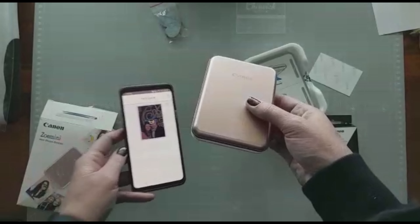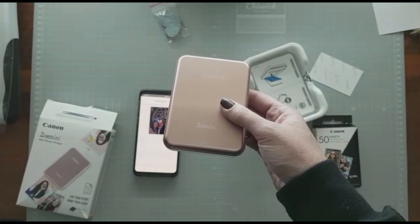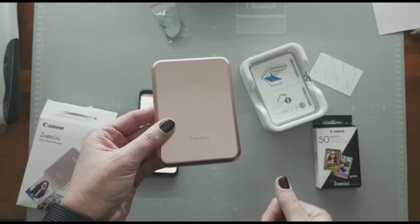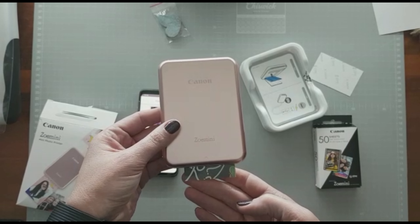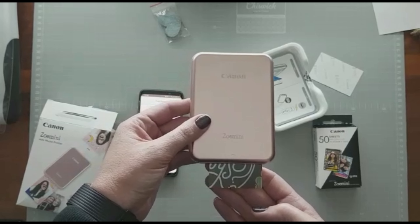There it goes through to the printer. I would liken it to the Instax, except that I think you've got more functionality with this one, because you determine the frames, the writing, or the embellishments on the photos that you want printed on there.